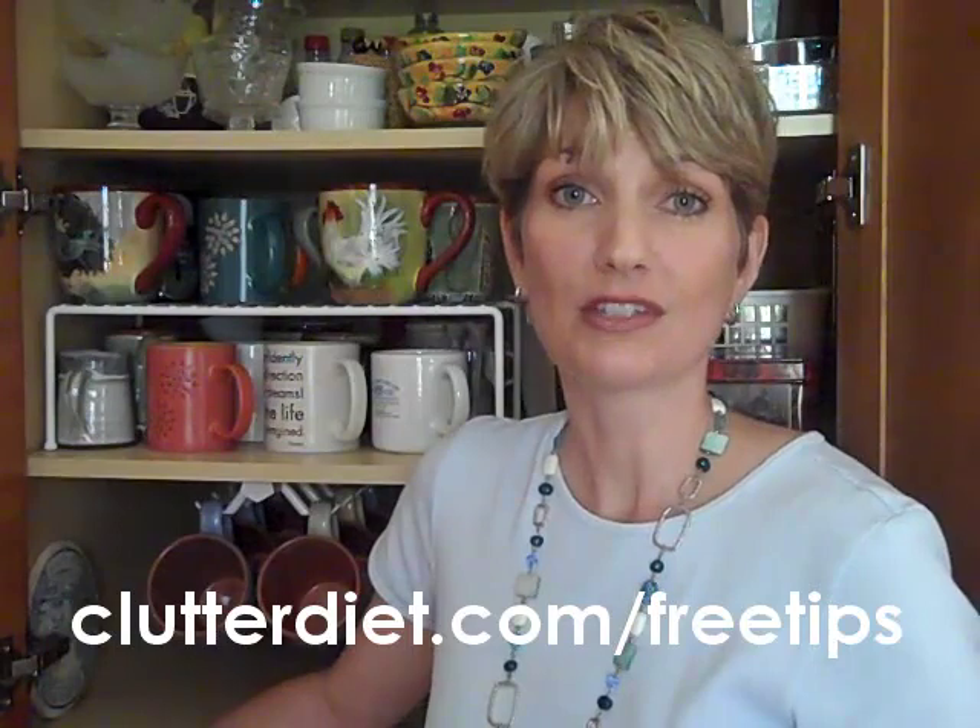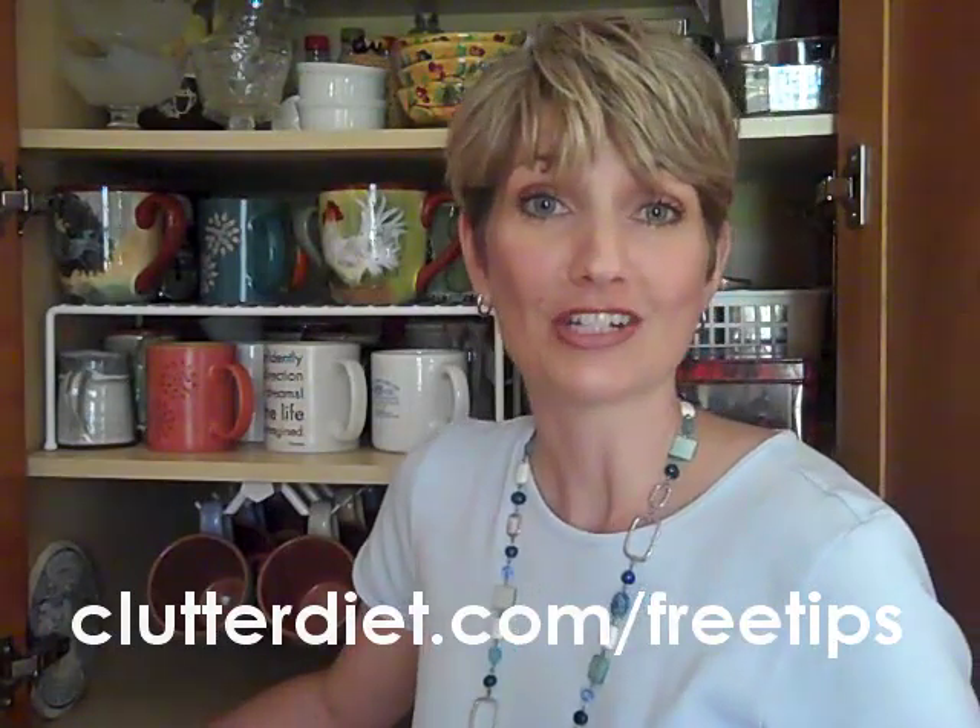Be sure to visit us at clutterdiet.com/free-tips for more of these organizing strategies. And as always, may you always be happy and grateful for having more than enough.